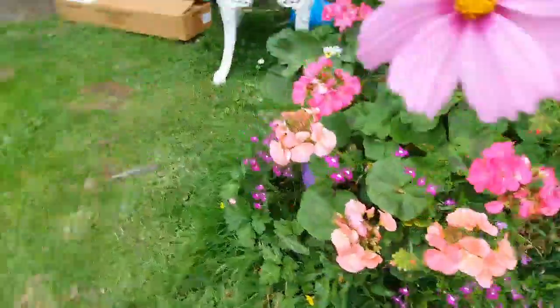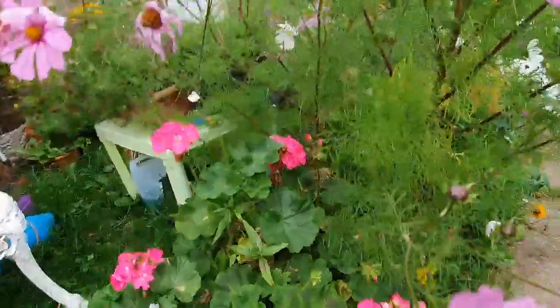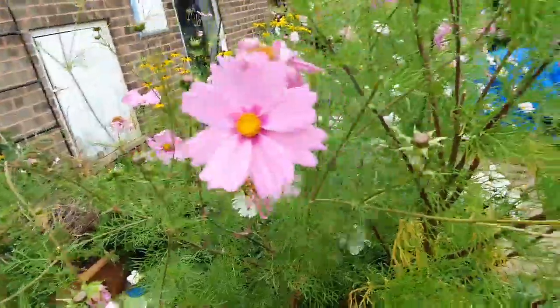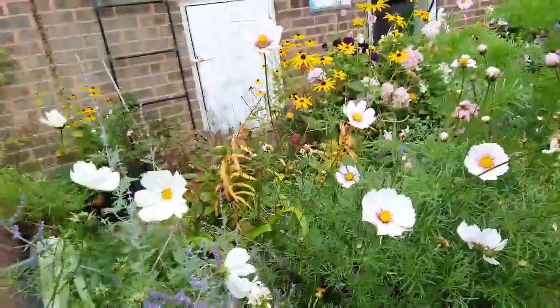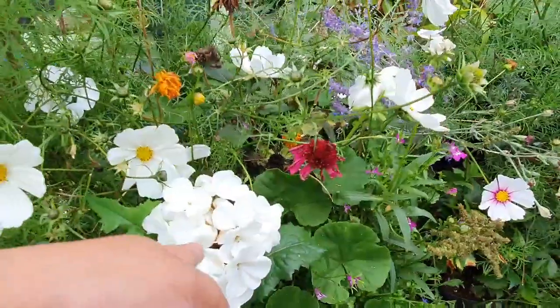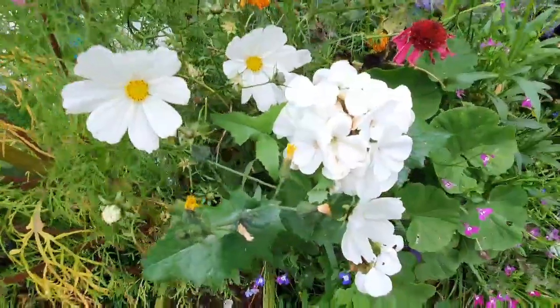And then these are geraniums again. And then of course these are just the cosmos — this is cosmos sensation, a variety called cosmos sensation. They are not hardy, Mom. But I'll take the seed heads. And then this one I can't remember the variety, but it's a cosmos again. Oh, I love this — that's another geranium.